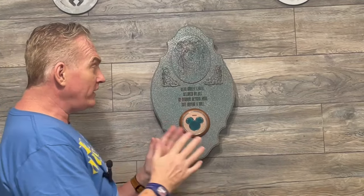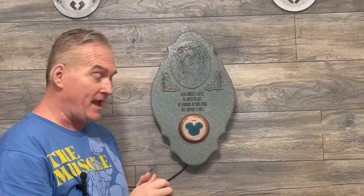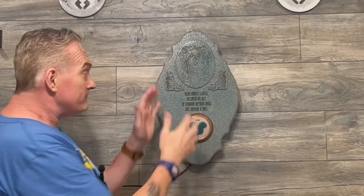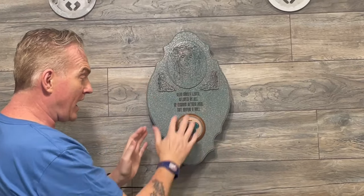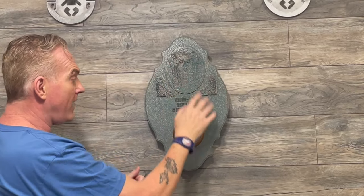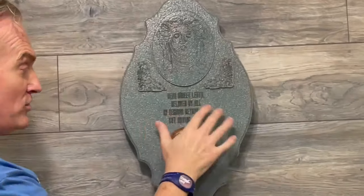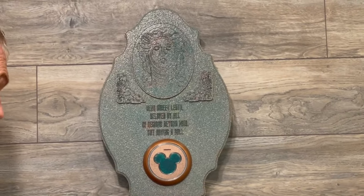This is a really cool magic band scanner. It has a hidden touch feature in here which I'll show you in a second. We'll start out with the construction of it. We have nice heavy wood construction, we have our copper Mickey in the middle, we have Madame Leota over here, and we have a little Madame Leota's message over here, just like the tombstone at Disney.